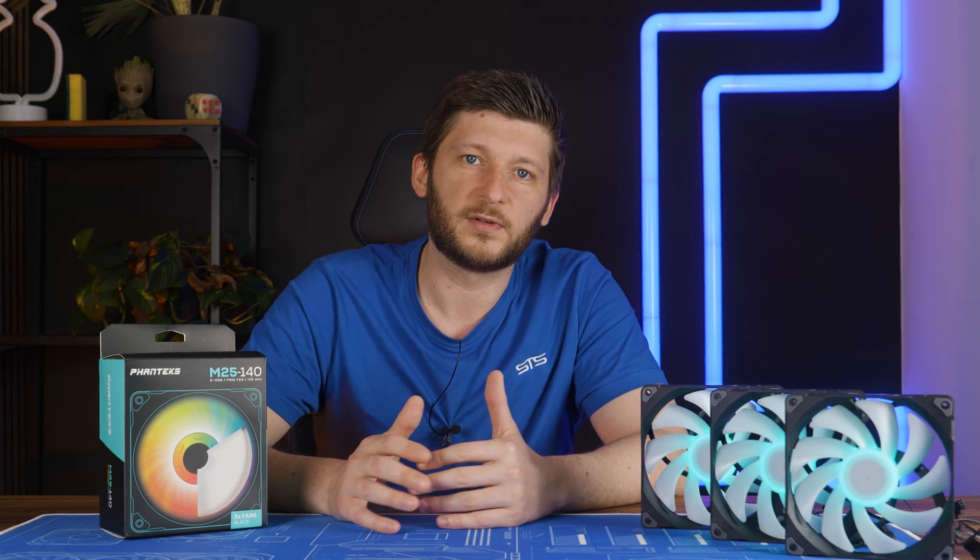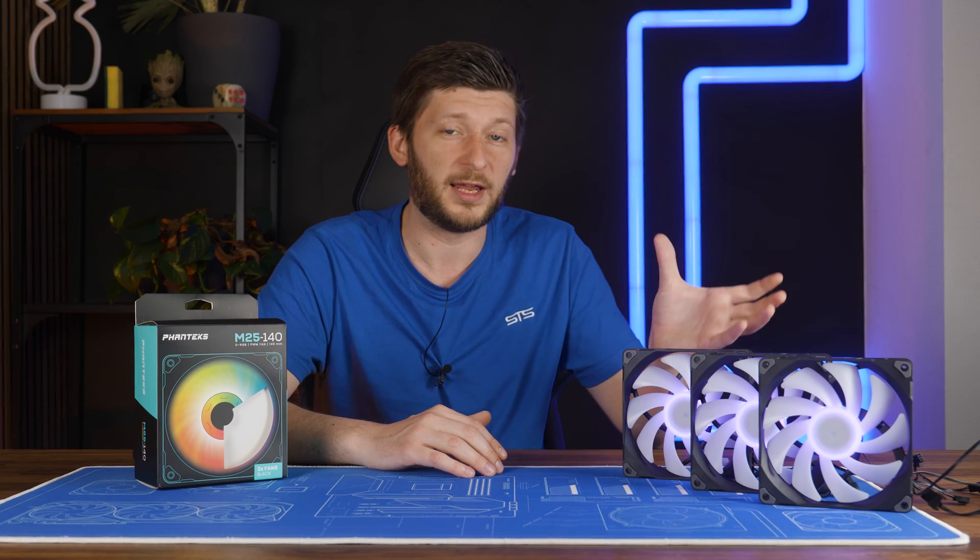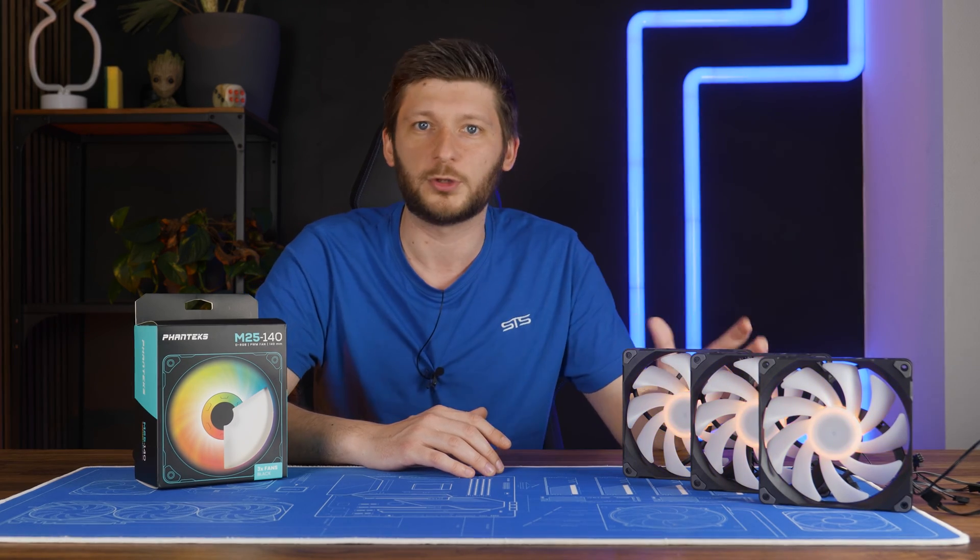But what about the noise-to-performance ratio? Not quite, but close. Considering that they push the temps to the lowest point, it's really okay that they are also the loudest. But once you make them spin slower, the noise-to-performance ratio is not quite a NF-A14. It's more like a Silent Wing 4 140mm high speed. But still, on the spectrum of fans, this is a very good result — especially considering the price difference between an M25 and anything that has the name Noctua on it.